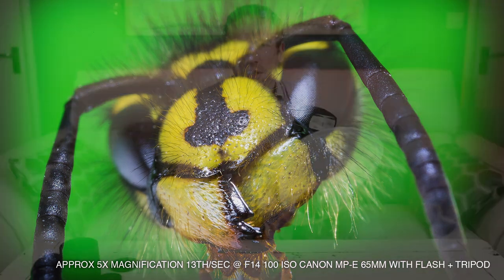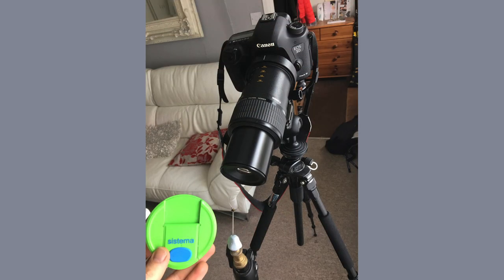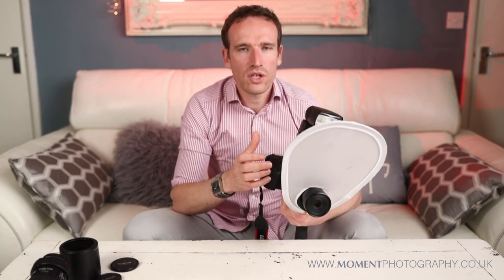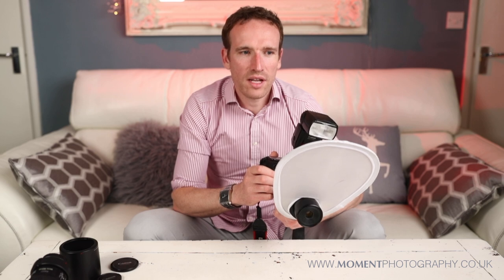For example, I once found a wasp head in my garden sitting on top of my composting bin — I didn't kill it, some bird or insect had. I put that head on top of a pin, the pin in some blue tack, and set it up on a stand. Then I used the bright green top of a water bottle as my background for the image, and that just made a big difference and looked quite interesting.